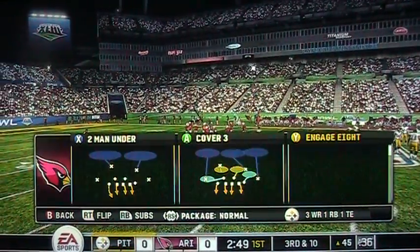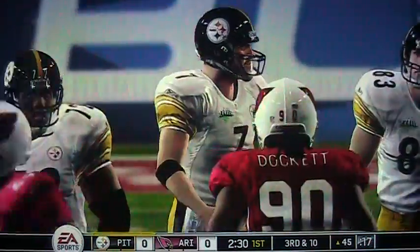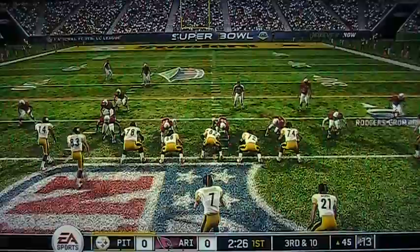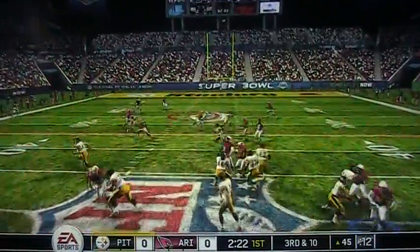Quick video test with the Canon FS100. I am using the sports setting while recording on XP, and you are watching a demo of the new Madden NFL 10.